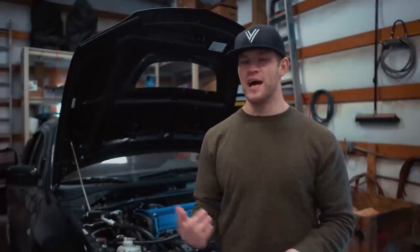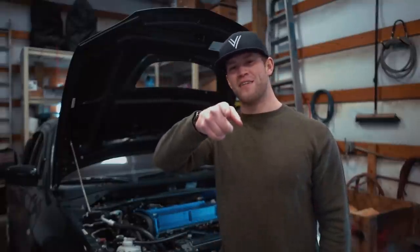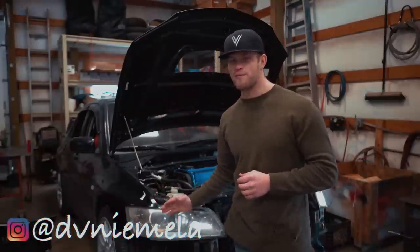Yo guys, what is going on? Happy freaking New Year's! 2019 is going to be absolutely amazing. I hope everyone's 2018 was absolutely amazing as well, and I hope you guys stayed safe on New Year's Eve. Welcome back to the channel. What we are going to be working on today is the headlights for my Evo 8.